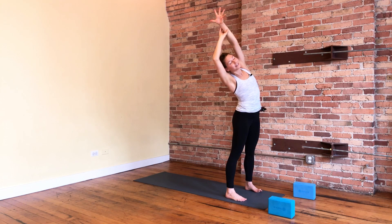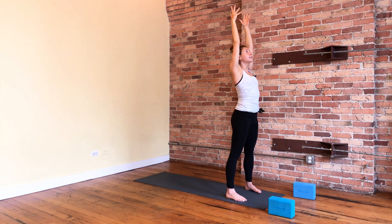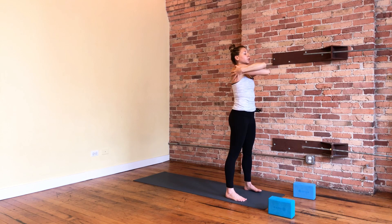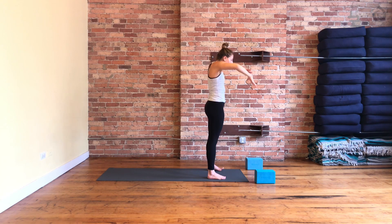Grab your left wrist and take a side stretch over. Inhale back to center. Grab your right wrist and stretch over. Inhale up to center. Stay lifted and swing your right arm underneath your left — go for a bear hug, grab for the backs of your arms or shoulders. Lift your elbows a little higher. Take a little side bend one way, through the center, then go the other way. Open your arms and switch sides. Lift your elbows and find that space, dipping it over to one side. Eventually we'll move towards eagle arms, but this can always be where you take it — especially if you have restricted mobility in your upper body.